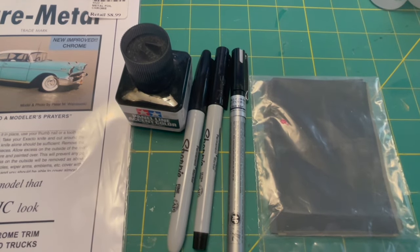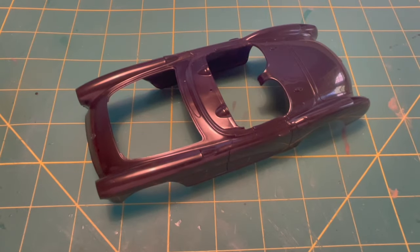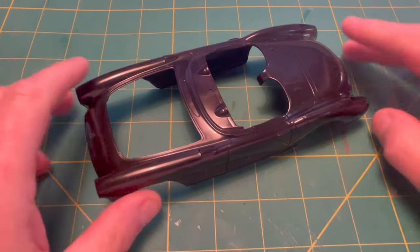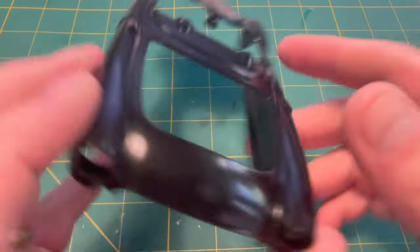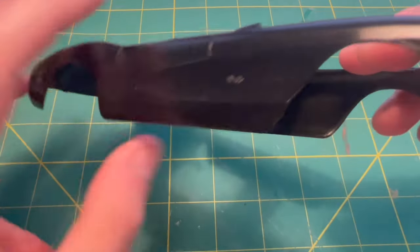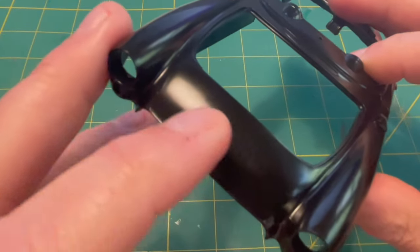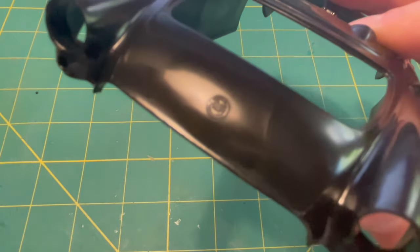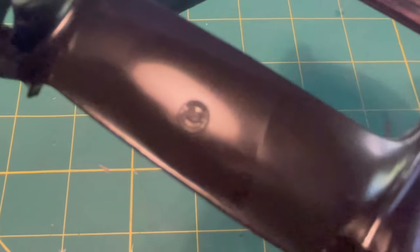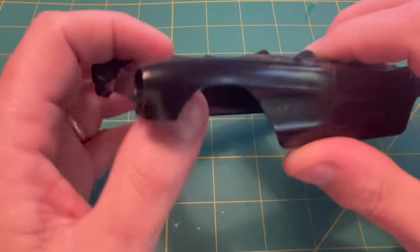So that basically covers all of the supplies we need other than the kit itself. So let's get out the kit and start diving in. The first thing we're going to do is carefully examine the body. We pulled it out in the last video and it is in real good shape. It's actually interesting how much sharper this one is as far as the emblems and whatnot.